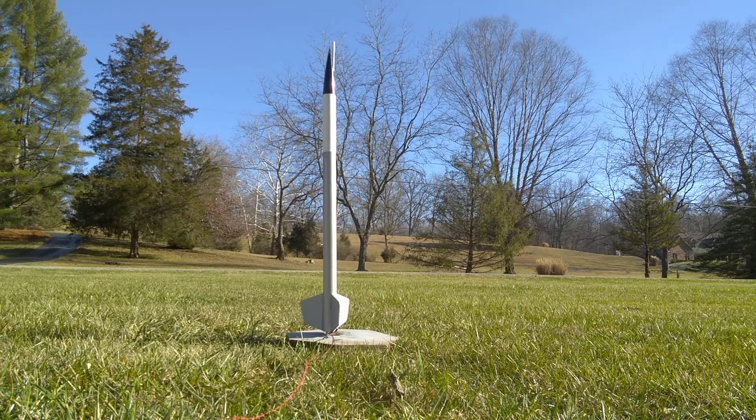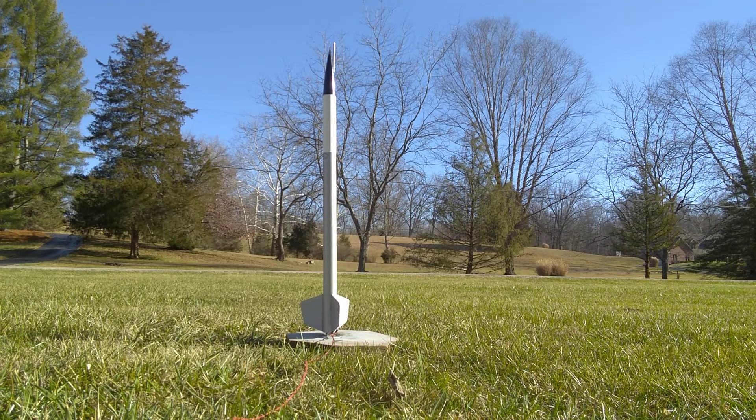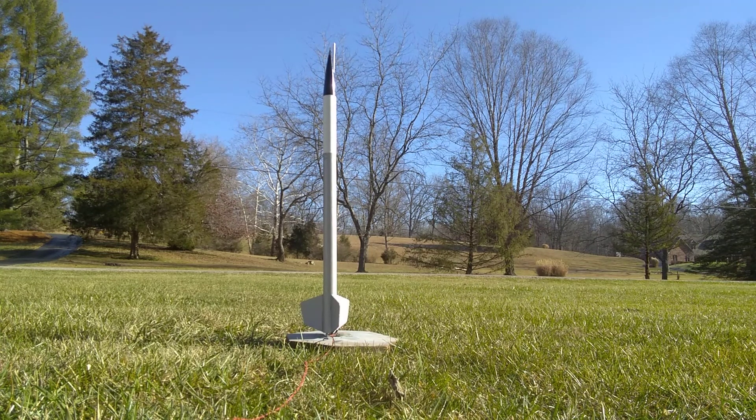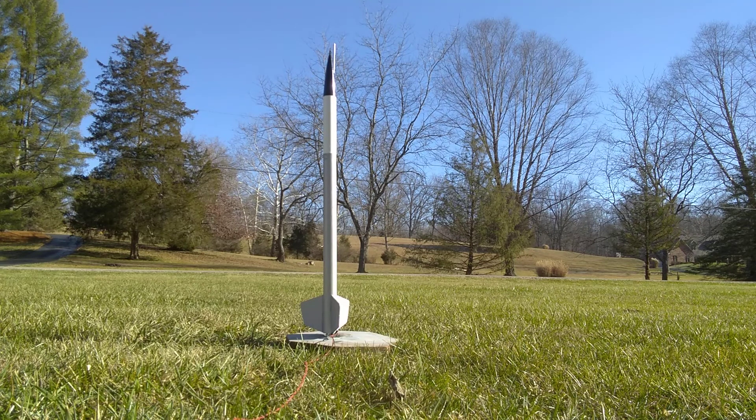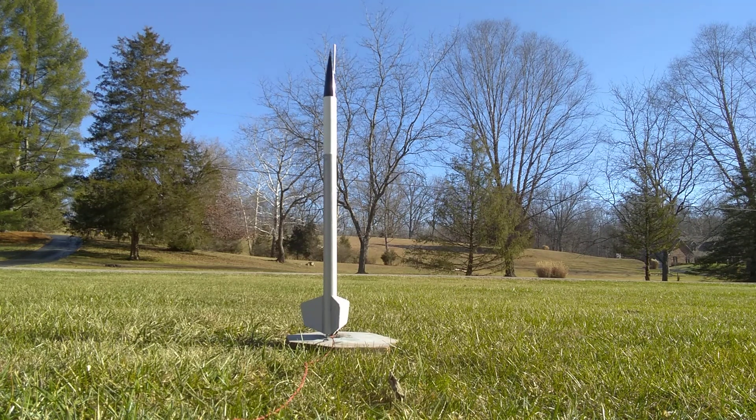Hi, this is the launch of the Estes Cherokee E flying model rocket. The estimated altitude of this rocket is predicted to be 1,600 feet. The engine I'm using today is an E-12-4 Estes model rocket engine.